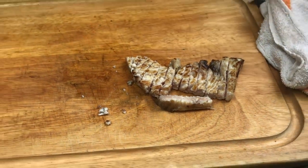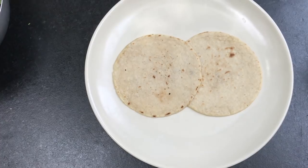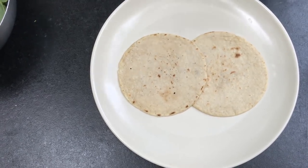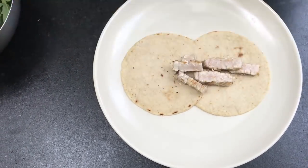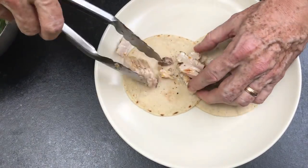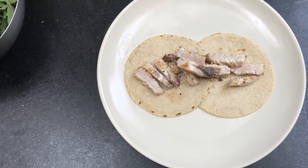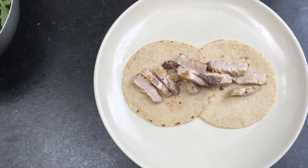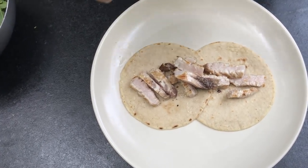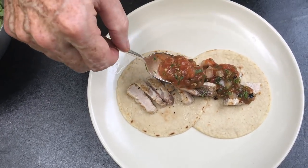Grab a couple of tortillas from the hot box and put some gorgeous swordfish on there. This is a great light meal for the summertime when you just want to simply grill a piece of fish and then top it off with a classic spoonful of grill-roasted salsa de molcajete.